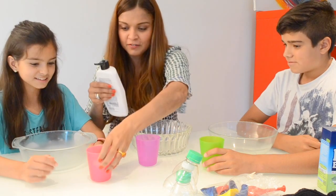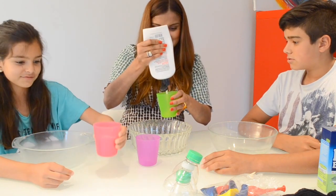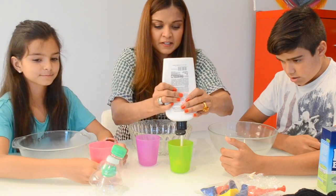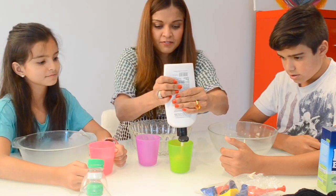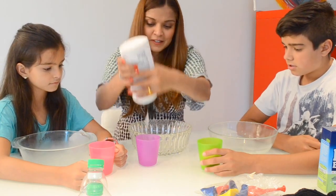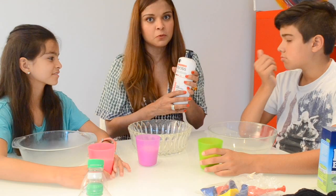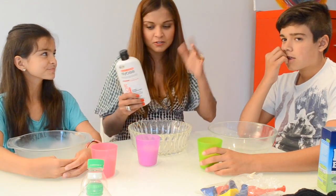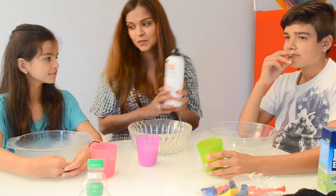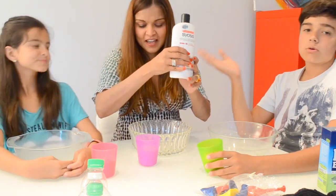That looks like half a cup — I hope we have enough for three. Half a cup of conditioner, there we go. I hope I have enough. That looks like half a cup. This is actually a very cheap conditioner when you go to the supermarket, so buy the cheapest one you can, you don't care. So conditioner in French, by the way, is called après-shampooing. So we have half a cup.